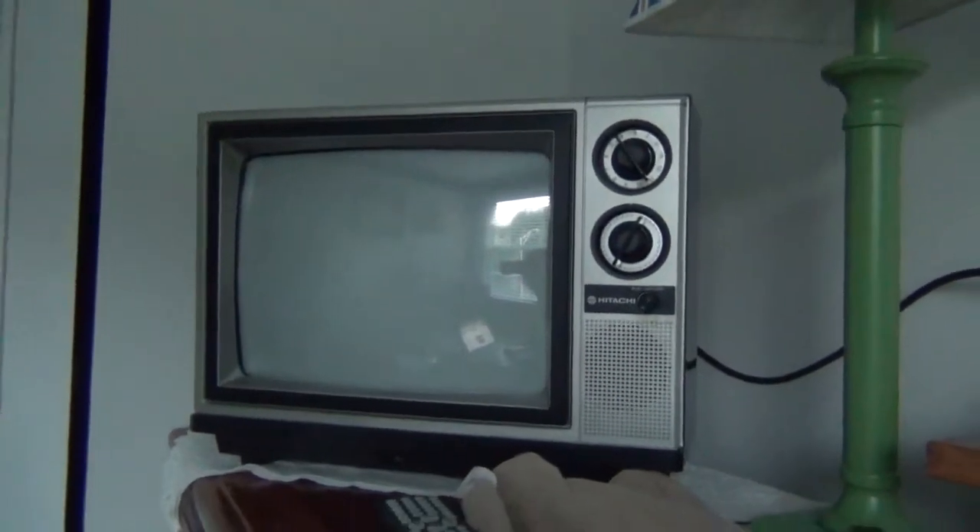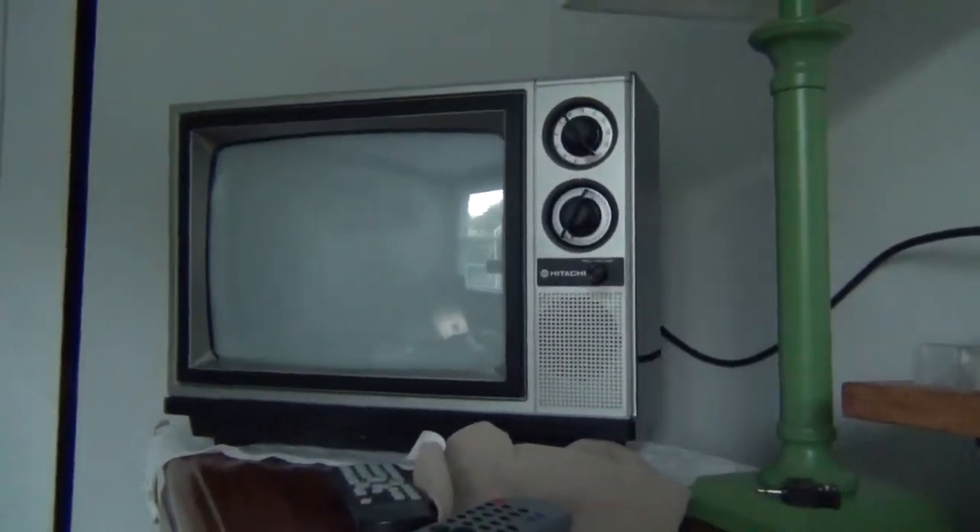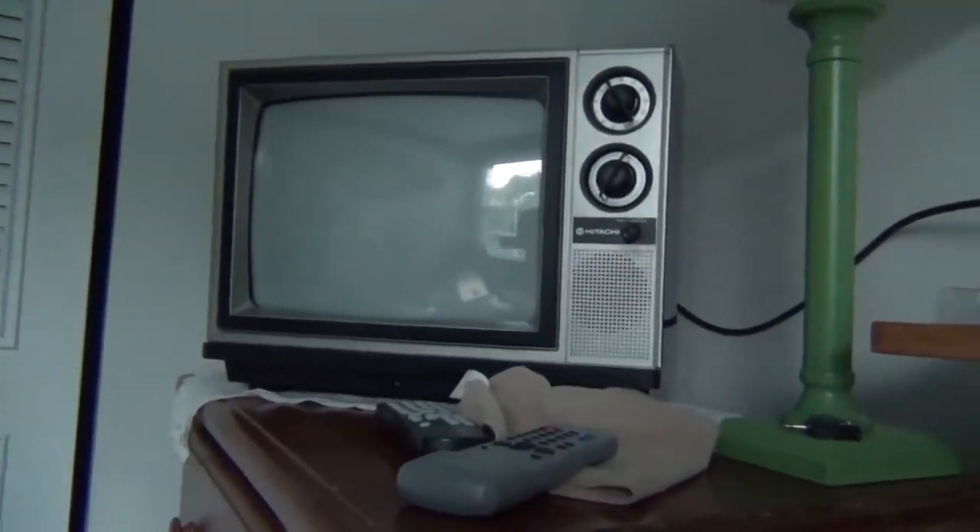So that is the 1984 Hitachi knob-tuned color TV, made in Singapore in 1984. Completely restored, as far as I'm concerned, to practically brand new condition. The sides are all shiny, everything's cleaned up — it looks as good as it did when it came out of the factory. And with the picture tube recalibrated, it looks even better than it did when it rolled out of the factory. That's all for today. Hope you enjoyed the video. Thanks for watching.